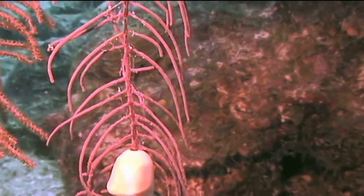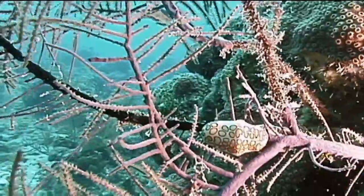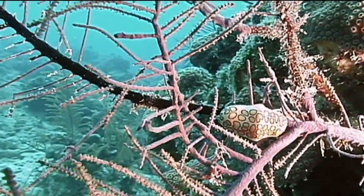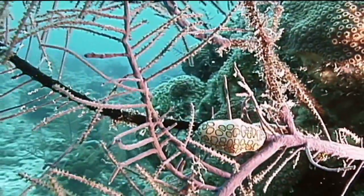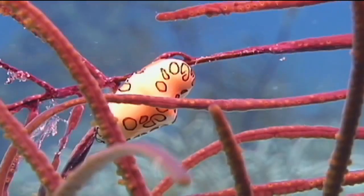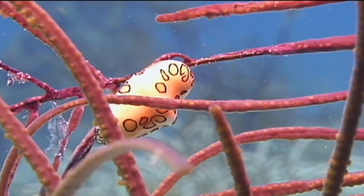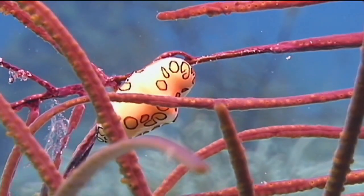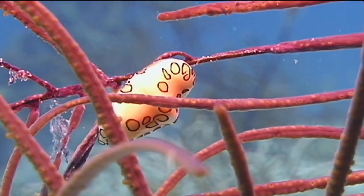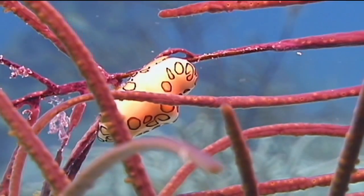Those bright colored spots are actually living tissue. The flamingo tongue extends this tissue, which is connected to its foot — the part that holds onto the sea fan or gorgonian and moves them — up over its shell. This living tissue extended over the shell performs a very important function. In addition to making them look more interesting, it serves the same function as a fish's gills. Through this tissue, the flamingo tongue absorbs oxygen and releases carbon dioxide. In other words, it's basically their lungs, stretched out over their rather boring looking shell.